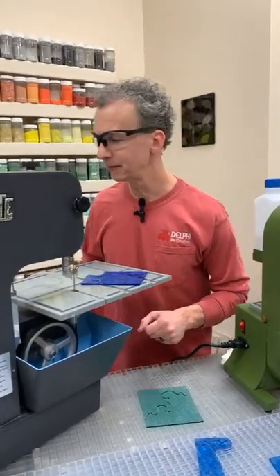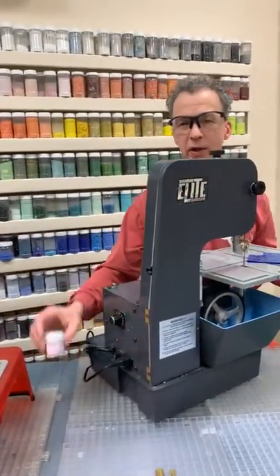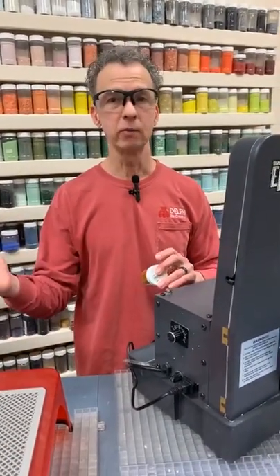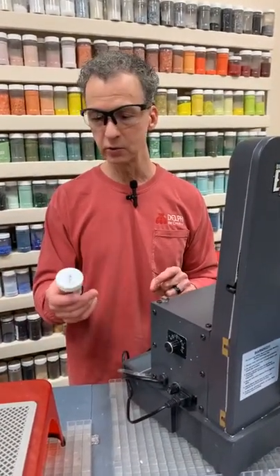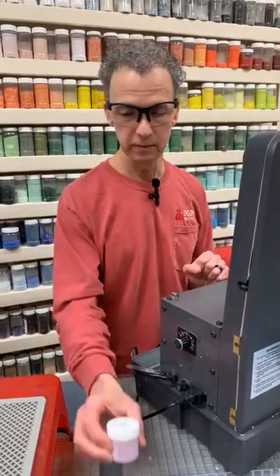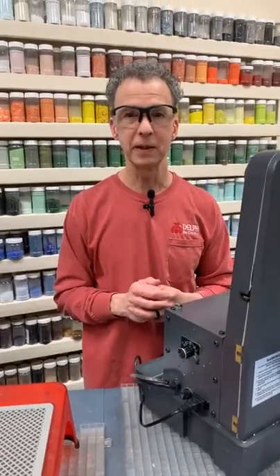Quick answer to a viewer question: yes, Mark Stay works great with glass grinders too. Any time you're working with a marker and have water involved — whether it's a saw or a grinder — smear a little Mark Stay over the line and it will hold up and let you see where you're going.